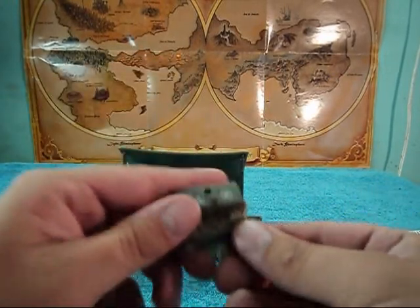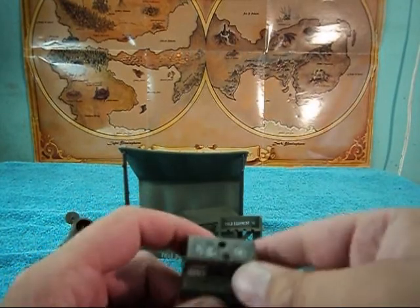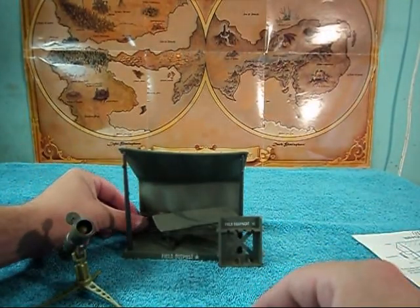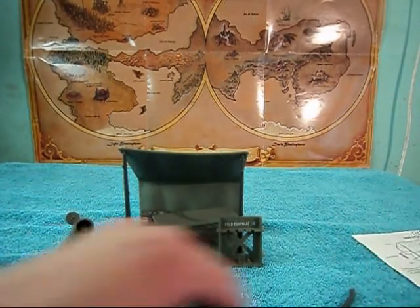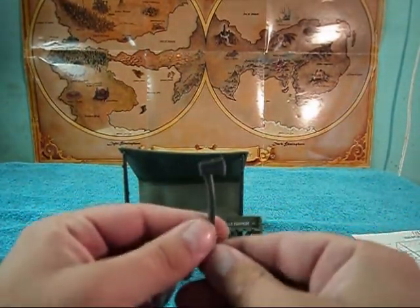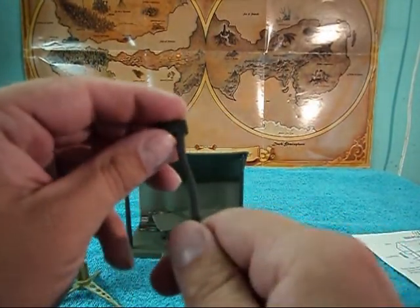Next, if I had it, I would put the antenna in this radio and just set it in the back there, but I don't have the antenna — it's very easy to lose.